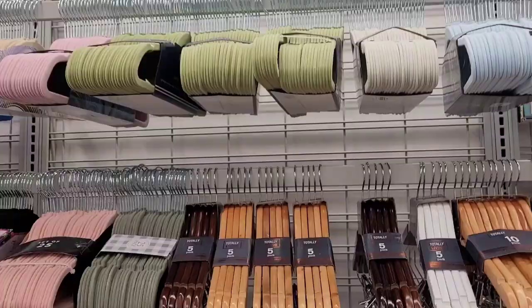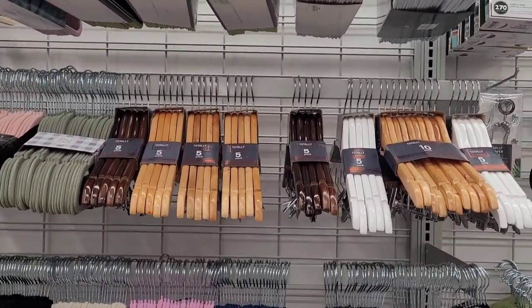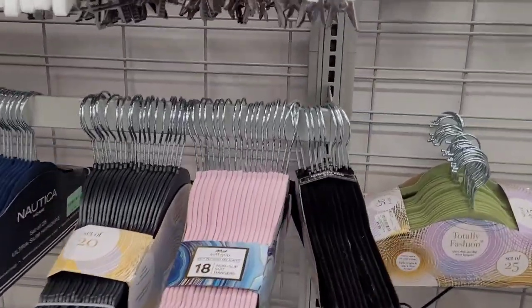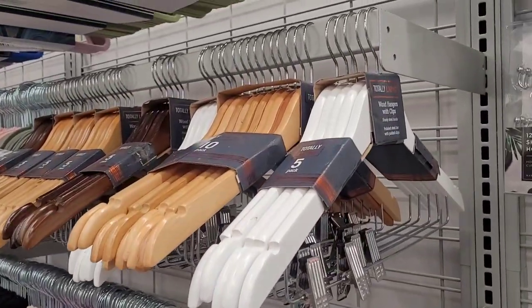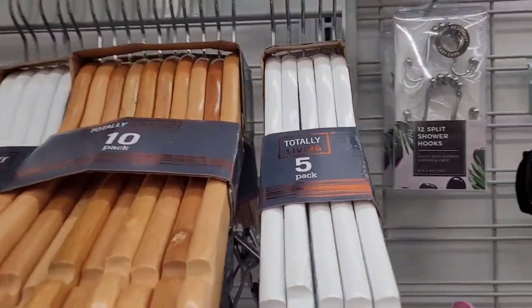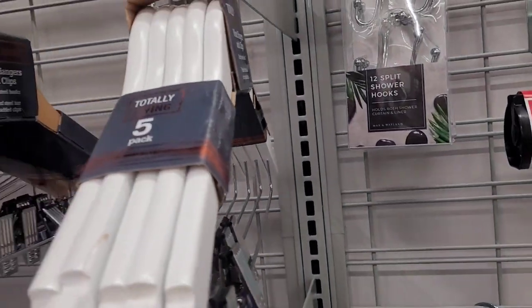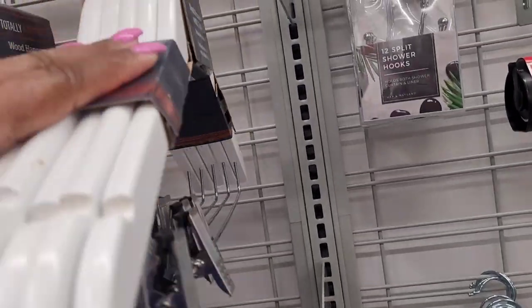Over here they have the different hangers. I'm glad they don't have any wire hangers over here — y'all know that movie where that woman says she doesn't want any more wire hangers! They have these wood hangers with clips — that's a five-pack. The price is always somewhere on the bottom. Yeah, $4.99.